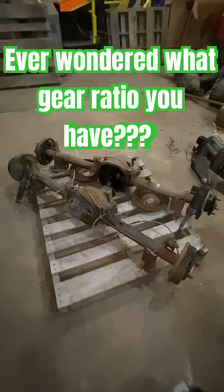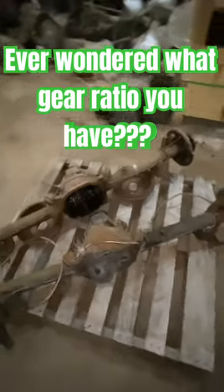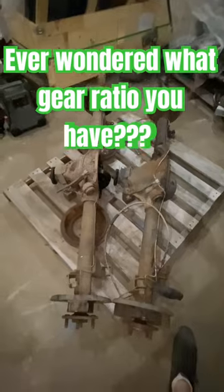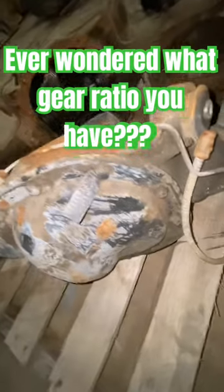Hi everyone, Josh here at Encore, the Mustang Parts Warehouse, with a neat little how-to video today. I'm going to teach you all how to know what ring and pinion you have in your front or rear axle if you don't have the identification tag anymore, or if you think someone's changed out your ring and pinion.